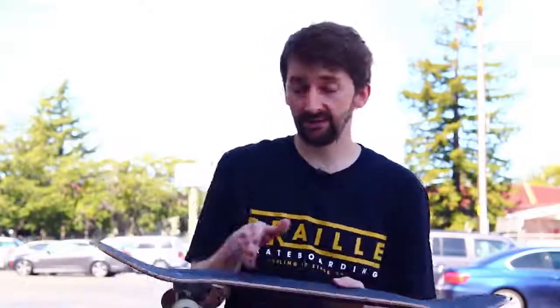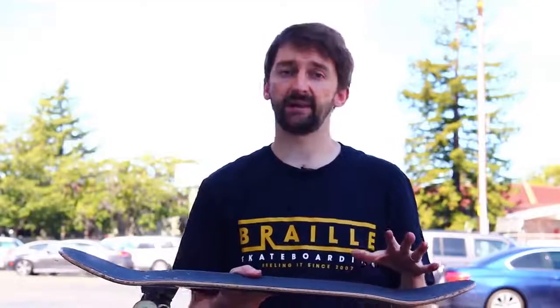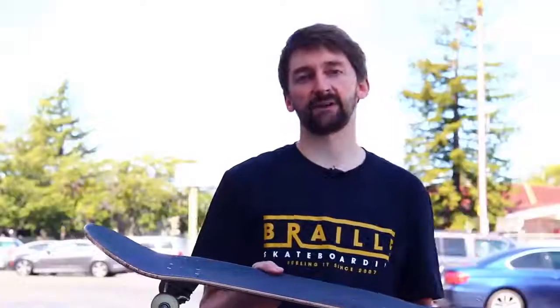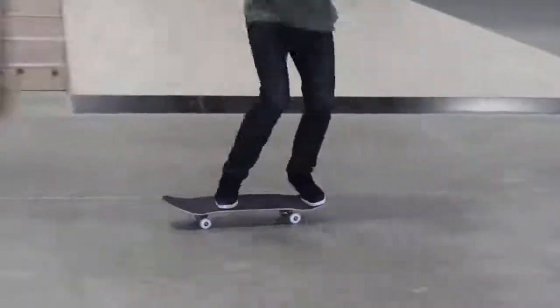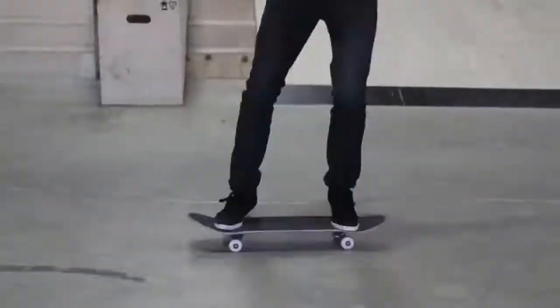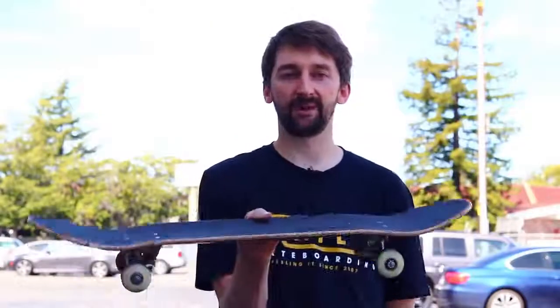If you're new to skateboarding — and this happens to almost every single skater — learn those earlier tricks first. It is ollie, frontside 180, backside 180, pop shove, front shove, heelflip if you want to. Then go into the kickflip. If you do those earlier tricks, it will help you out so much because you'll have a solid foundation to put the kickflip on top of.